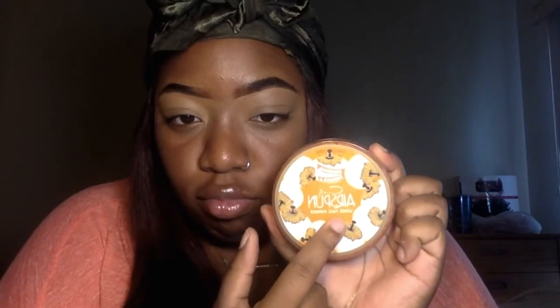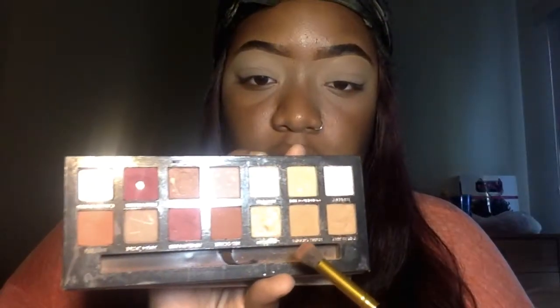Now I'm using this Air Spun loose powder. I heard a lot of good things about this powder, but be aware — it looks like it's snowing in my video because it's messy, like it's everywhere. But it smells good. It's messy though, so you're gonna see these flakes throughout the whole video, so just be aware.